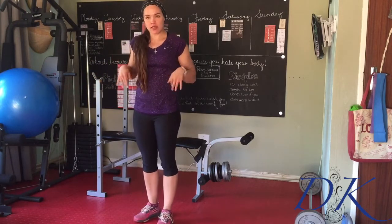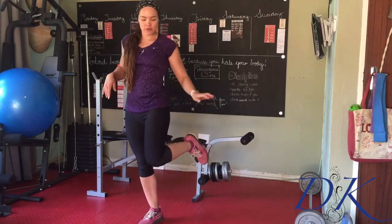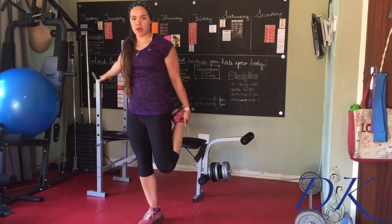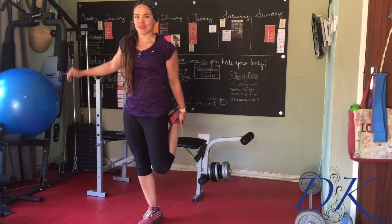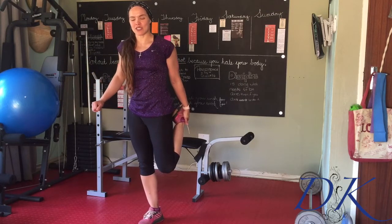So we're going to start standing — you've just come back from your run. We're going to lift the heel up, grab the ankle, and put it up behind you. If you need to grab hold of something for balance and support, that's totally fine, but if you're looking for an extra challenge today, try to balance on one leg without holding on to anything.